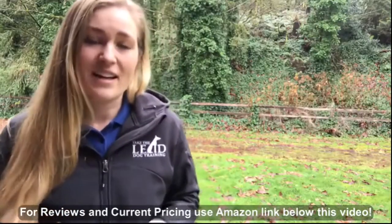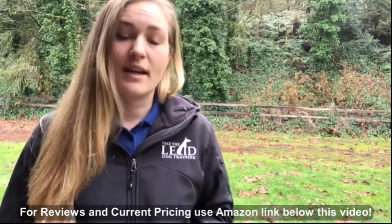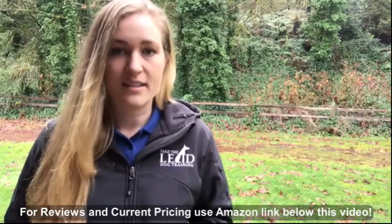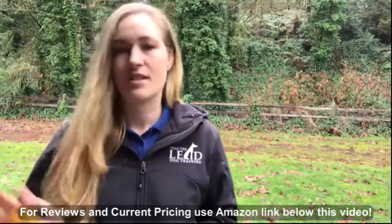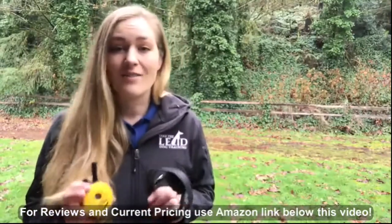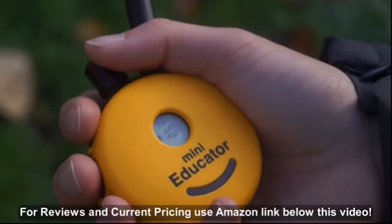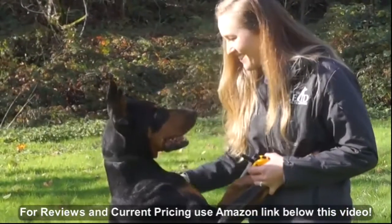You might be thinking about buying a cheaper electronic collar on the market, but those collars more than likely will only have 7 to about 15 levels. That means level 1 is probably already pretty high, level 2 is really strong, and level 3 is very intense. With the eCollar Technologies Mini Educator, a level 20 is similar to a level 1 on those cheaper models — meaning you have 20 levels lower than what you'd get with the other collar. This opens up a whole new kind of communication.